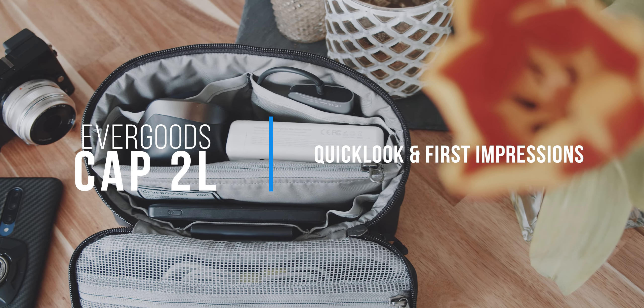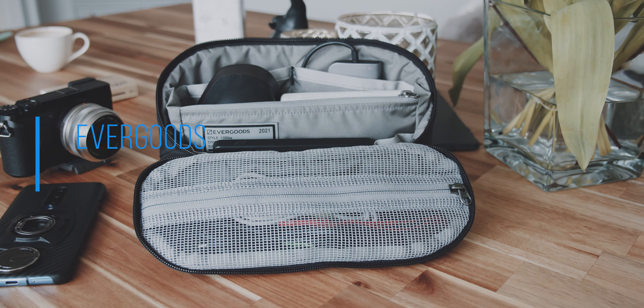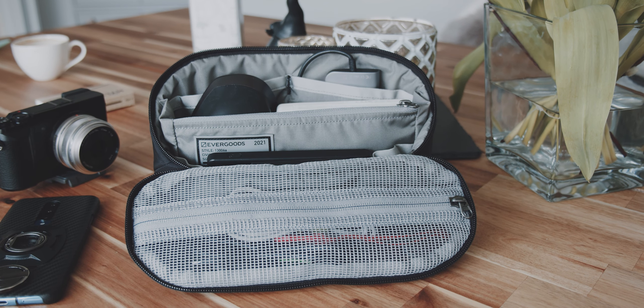This is the EverGoods Civic Access Pouch 2 Liters, a packing cube specifically designed to keep all of your tech items or smaller items organized. There is a fine balance between keeping things as organized as possible and overwhelming the user with too many compartments, slots, and therefore bulk.